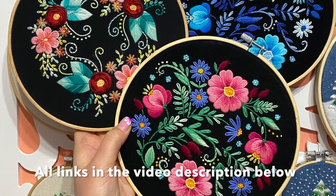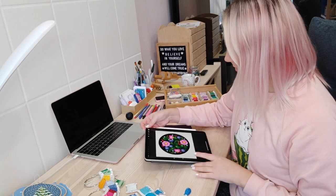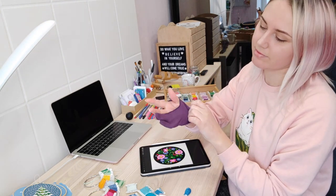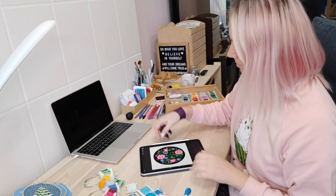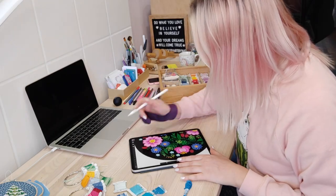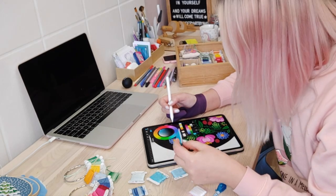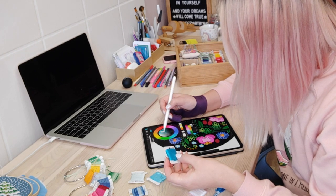In this vlog you will see some behind the scenes of my creation process. This is how the natural version with pink flowers looks like and I will also create a blue version. I draw my embroidery designs on iPad and I use the Procreate application. I already have my thread colors chosen and currently I'm setting up my color palette for drawing the color map.